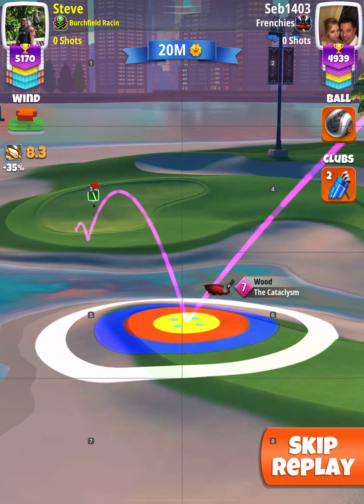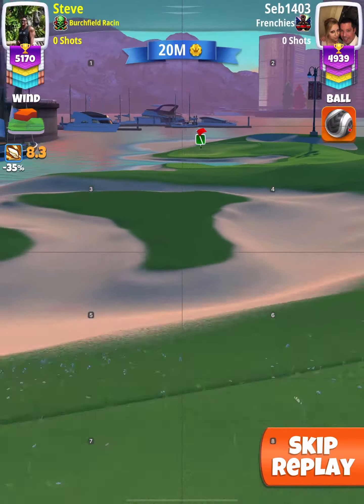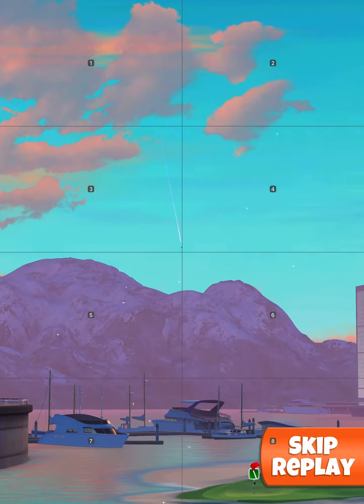As you see, I set up a couple squares left of the hole, anticipating a little bit of wind push. I ended up using that much curl. Perfect shot!